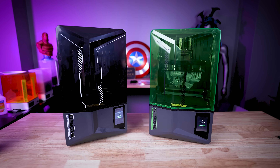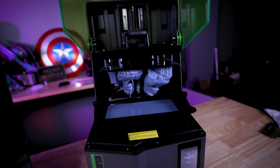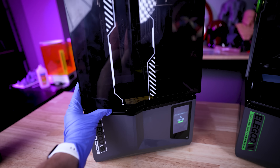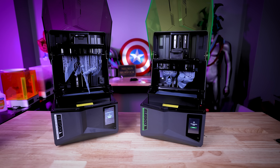There are a lot of similarities between these two resin 3D printers from Elegoo, and in fact there are some of the exact same components being used on both of these machines. However, there are definitely some things that differentiate the Ultra from the standard Saturn 4.